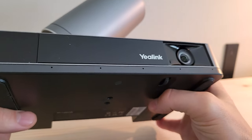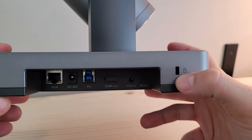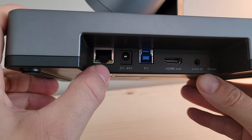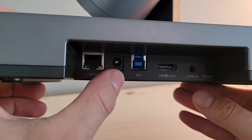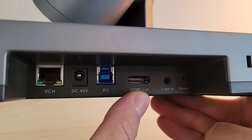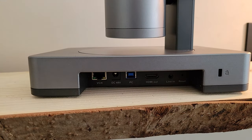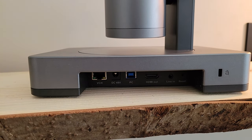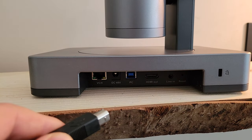If the UVC86 is ceiling-mounted, the camera needs to point downward — you simply move the gear up or down to accomplish that. Once you've manually adjusted the camera to the desired position, you use the Yaylink Room Connect software to calibrate the lens. Coming around to the back, there's a universal security slot for a Kensington lock, a VCH port where audio devices would plug in for an MVC system, a DC port for power, a PC USB connection, HDMI out (not used in MVC), a line-in port, and a recessed reset button on the far right.